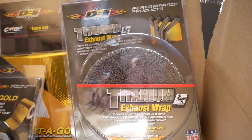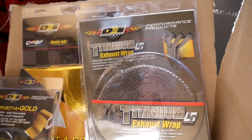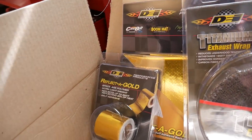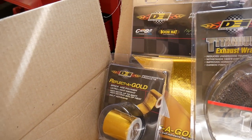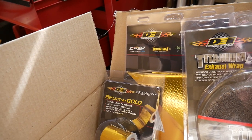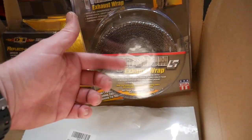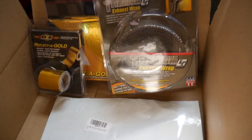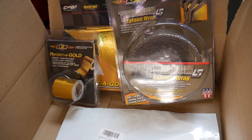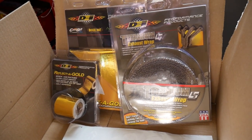Alright guys, so today I got some stuff in the mail. I got my titanium exhaust wrap for the downpipe, and I also got some of this reflect-a-gold heat shielding — stick-on heat shielding — so I can put it on the firewall, the strut tower, and probably the top of the hood too. These are just some stainless steel straps for this. I'll leave a link in the description for this stuff. Got it all on Amazon for pretty cheap, so if you need it, use my link.